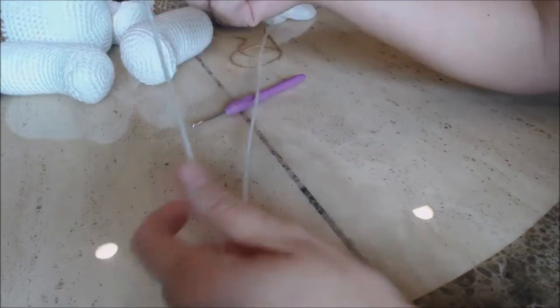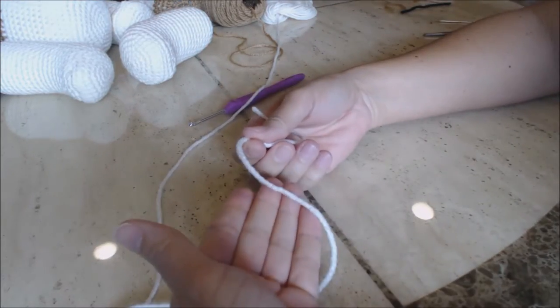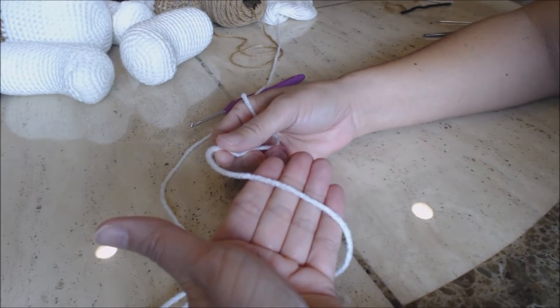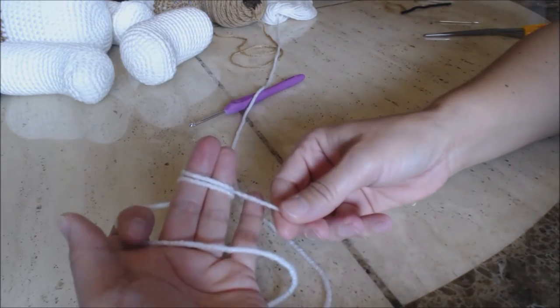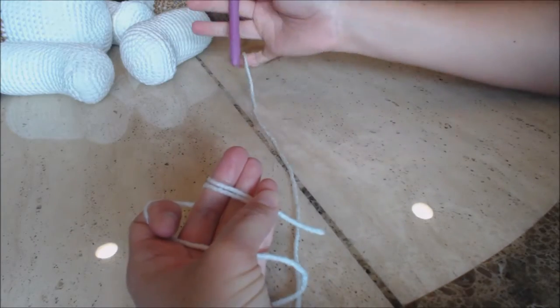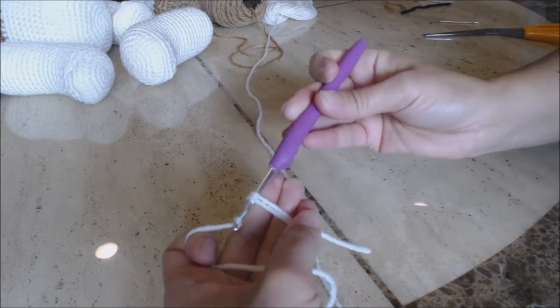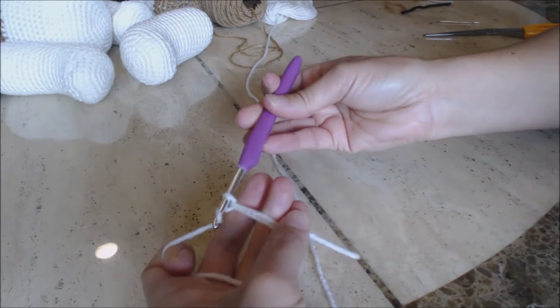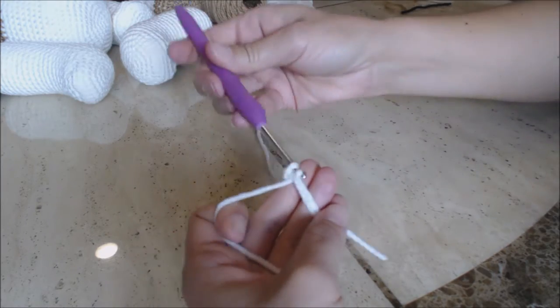Now we're going to make the tail using the magic circle. Take your yarn and drape it across your four fingers, use your thumb to stabilize, then wrap the yarn across your two middle fingers. Hold it with your pinky and thumb, take your crochet hook, go under those two loops, bring up a loop, yarn over, go through that loop for a slip knot, and then do six single crochet into the magic circle.